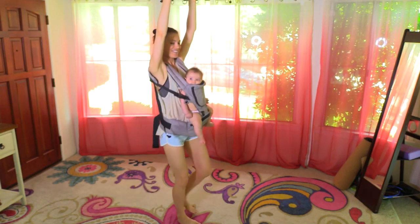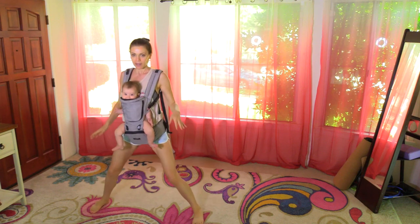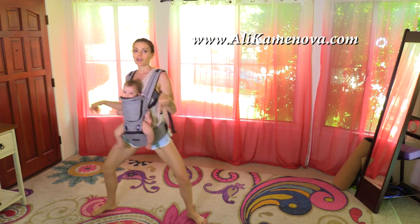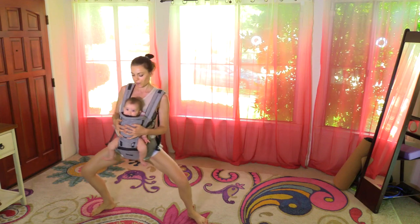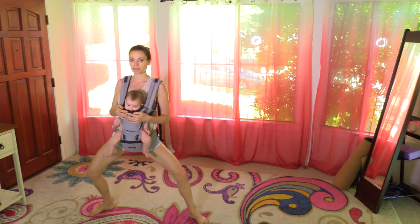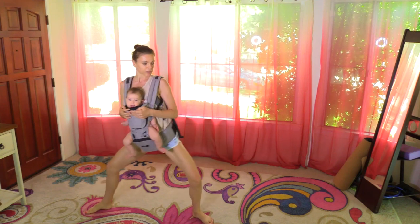Take a big step out into a plie — not a full plie, kind of in between a squat and a plie — and we're going to groove the hips. Grooving the hips in a figure eight. Now you can wear this carrier with baby facing in, but for the class we'll both face you because she likes both. Grooving the hips in a figure eight.